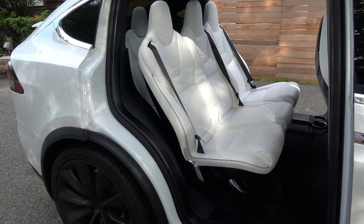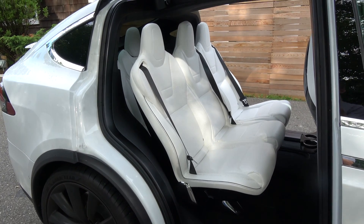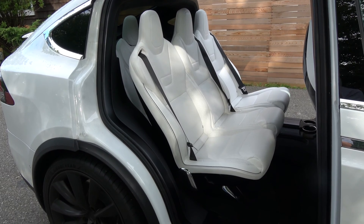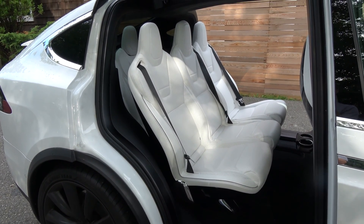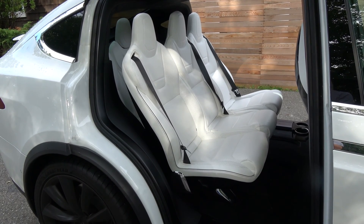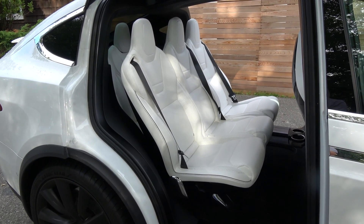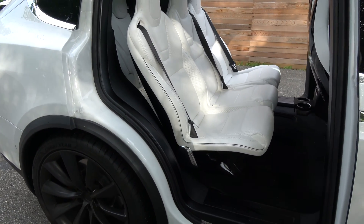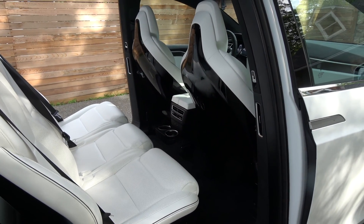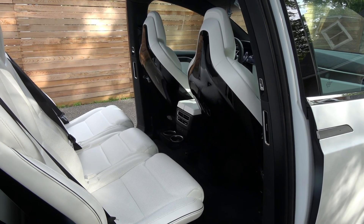I think it was a mistake for Elon to not put any armrests. These seats look gorgeous, but they're not very functional. What's the point of having these seats if they're not going to be functional? When you're cornering or taking a turn pretty fast, people don't have any grab handles to grab onto — they basically have to lean on the door. But the white fake leather is holding up really well.